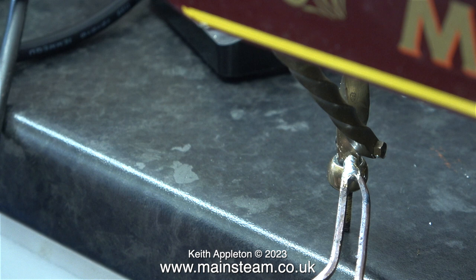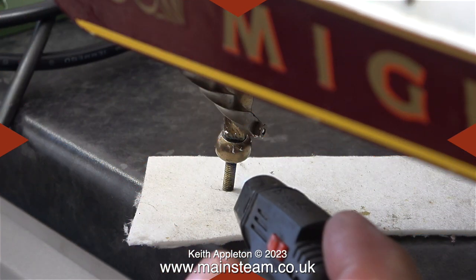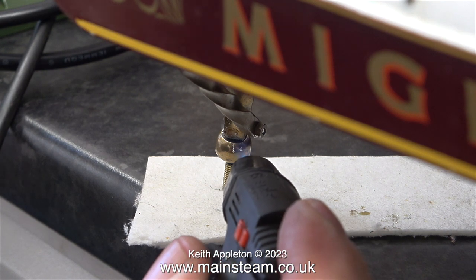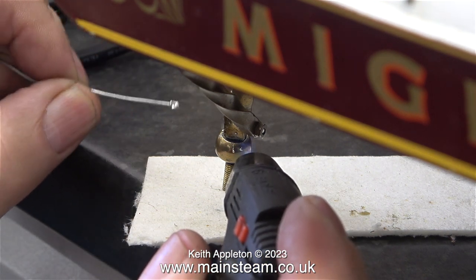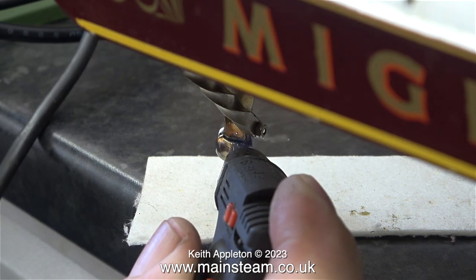I'm going to give it a helping hand with this really cheap and nasty blowtorch. Oh, and by the way, I did not buy this blowtorch — it was given to me by a friend.